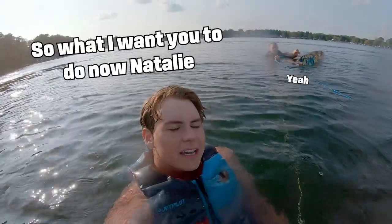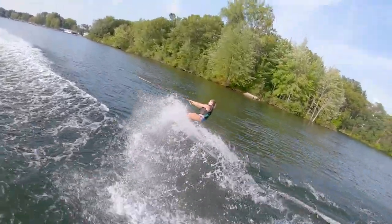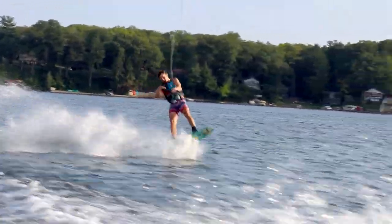So what I want you to do now, Natalie, is those load and release. And then I want you to ollie at the end of it. Nice. Try to cut and ollie at the end. So try to cut and ollie.